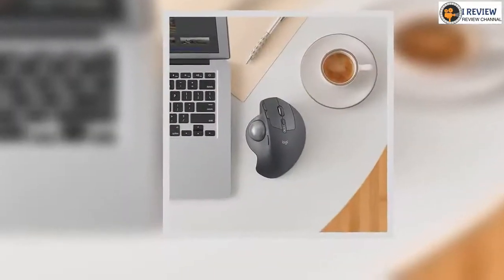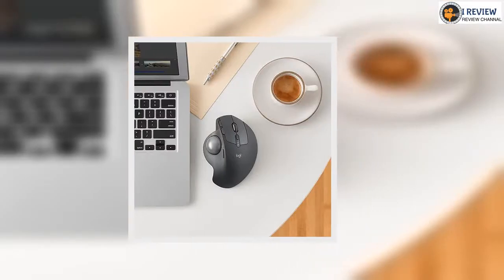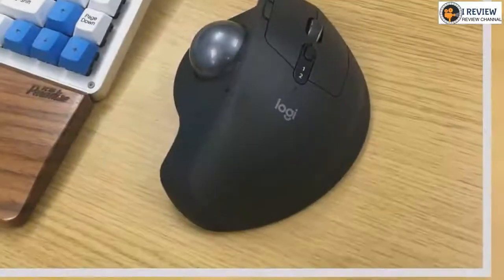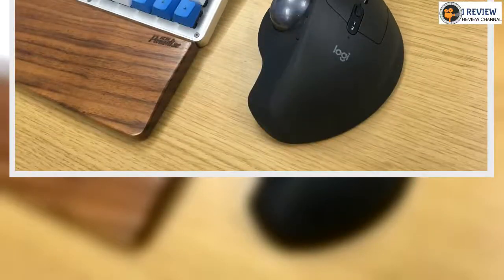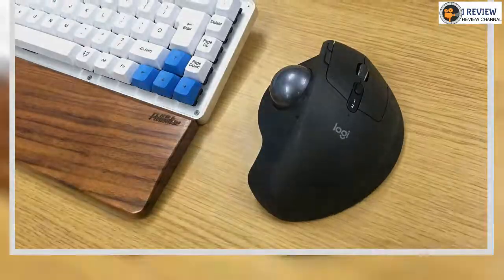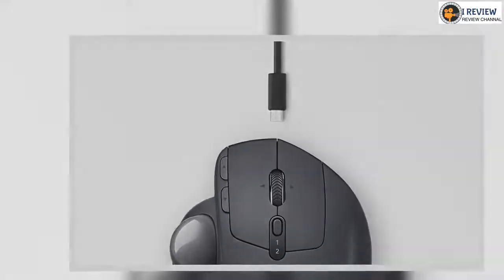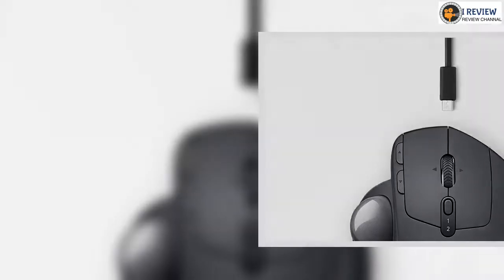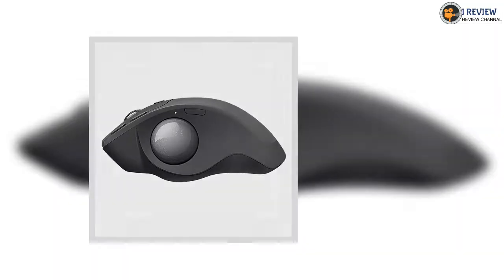The main event is of course the trackball itself, but there's strangely little to say about it. Although it's not textured we never had any trouble with it slipping under our thumb, and it's just the right size to get maximum control without having to constantly readjust the positioning of your thumb. Since your thumb is going to be touching this thing for hours at a time, there's a mechanism for removing it entirely to give it a clean — done by removing the magnetic plate on the bottom of the mouse and pushing the ball out with a pen.